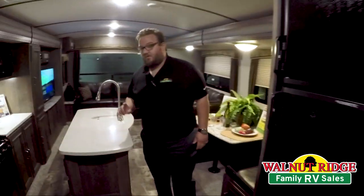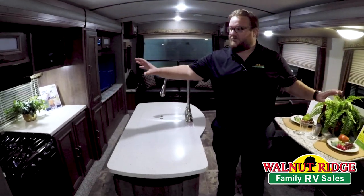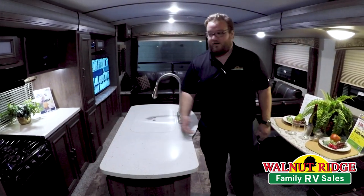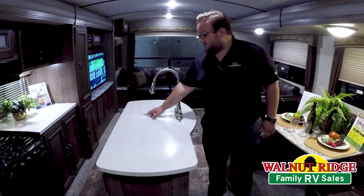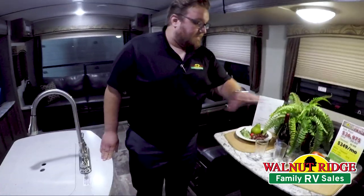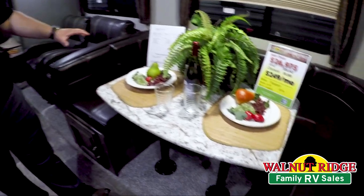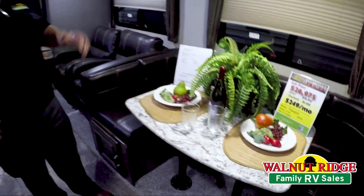Inside the unit here, a really popular feature that a lot of people like is the island. In order to have an island, typically you have to have the opposing slide outs in order to have enough room for it, and this has got that. So you have the island, solid surface countertops, inset sink, stainless steel on both sides, and a high-rise faucet with the pull-down sprayer so you can rinse your dishes off really easily. A big U-shaped dinette here that allows for additional sleeping space as well and plenty of seating space for your guests — a great place to have dinner or play cards or whatever you like to do.